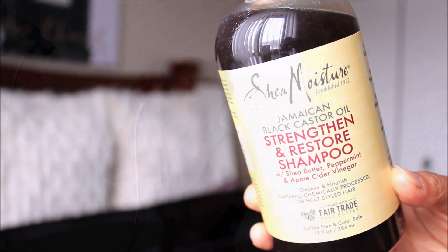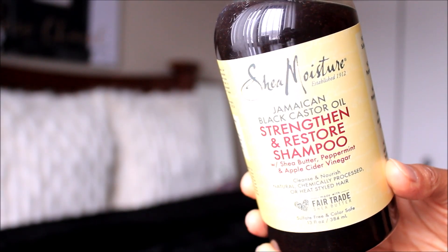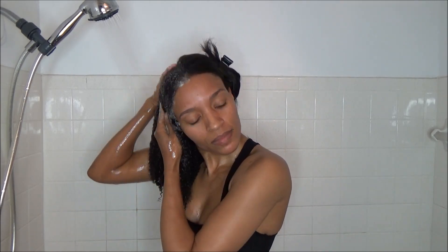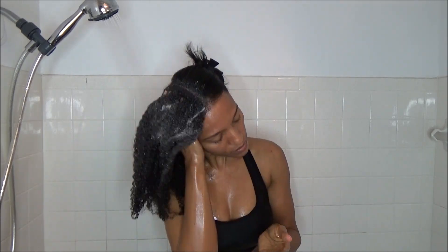First I'm going to go in with the Jamaican Black Castor Oil Strengthen and Restore Shampoo to clarify my hair. I am demonstrating on the right side of my hair. I do have it divided into two sections and I will be doing the left side off camera, because we'd be here for two hours.